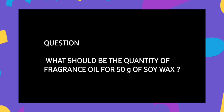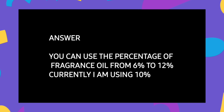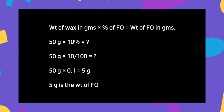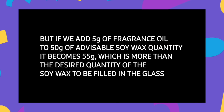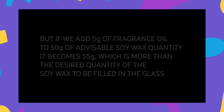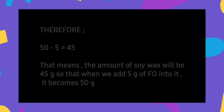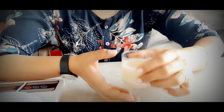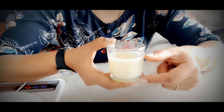Now the question is: what should be the quantity of fragrance oil for 50 grams of soy wax? You can use a fragrance oil percentage of 6% to 12%. I am using 10%. Let's do the mathematics — 10% of 50g = 5g of fragrance oil. You can pause the video anytime to read all of this. Mathematics needs practice, and once you do it yourself there will be no confusion. This is the right measurement to create a beautiful votive candle.